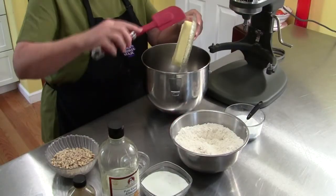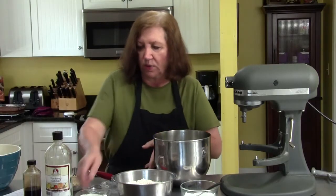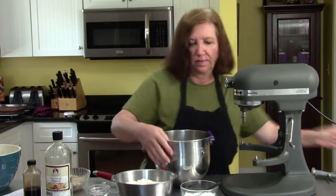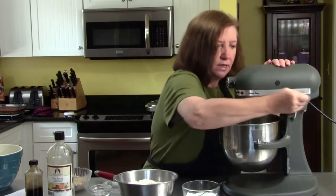Into the mixing bowl goes the soft butter and one cup of sugar. I'm going to run that on the mixer until it gets nice and creamy.